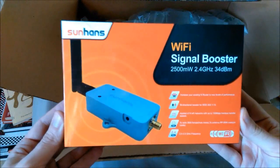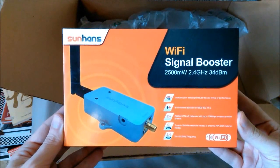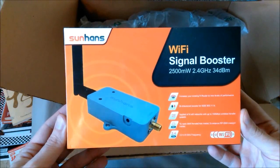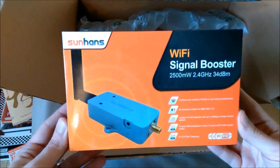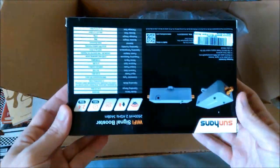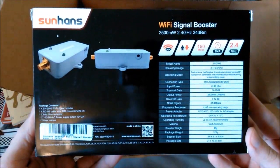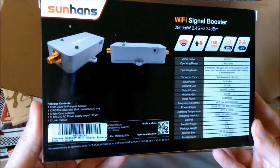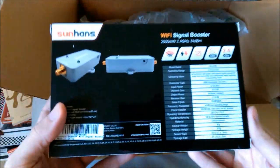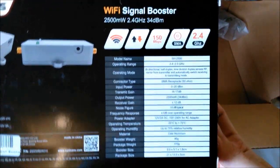Now here we have something that I have actually never fiddled with but long desired to. This is a Sonnen's SH2500. If you mess around with this type of thing for long enough, eventually you'll end up buying one of these, and so here I am at that particular juncture in my life. This one works on the 2.4 GHz frequency only — BGN — and right off the bat, for such a small box, whatever is in here feels very substantial just going by weight alone.